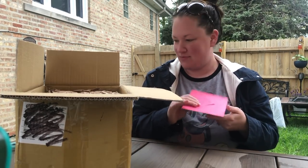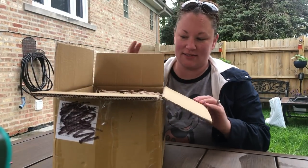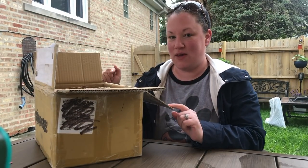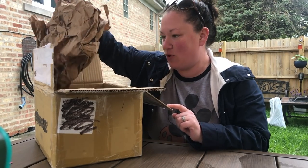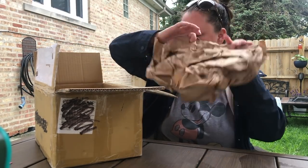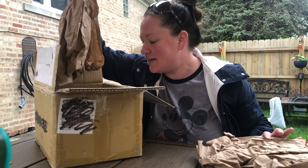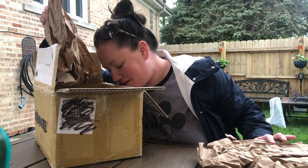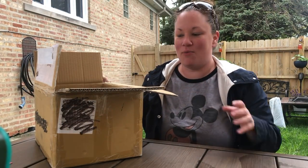Thank you Pam, I love it! She told me to be careful because I have a feeling there might be a cactus of some sort in here, so I'm going to open with caution because I don't want to get stabbed. Oh, there's a lot of stuff in here, Pam!